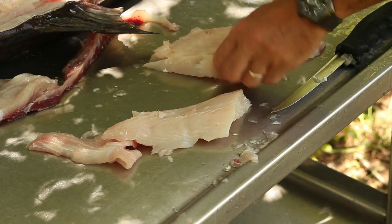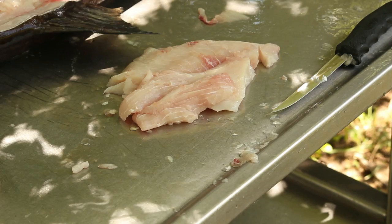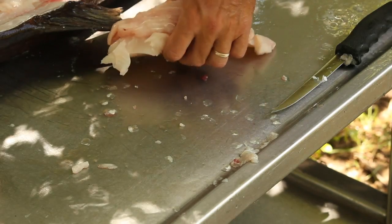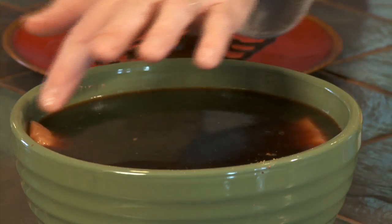Now I'm going to take these pieces and put them in a brine: soy sauce, kosher salt, garlic pepper, maple syrup, and a lot of black pepper. We're going to drop that in the solution and let it soak for a couple hours. These are just big hunks of fish with the bone in.